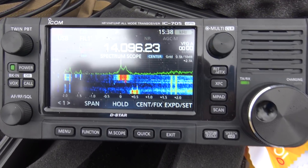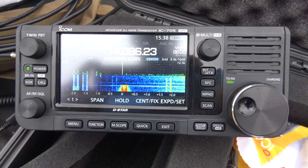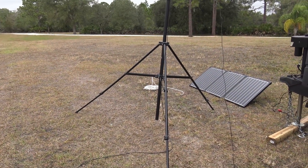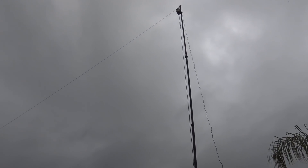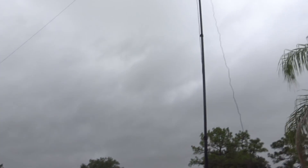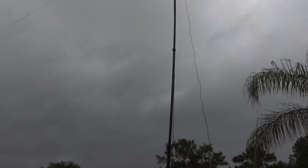Hello everyone, KJ4YZI with Ham Radio Concepts. I have my tripod here, my carbon fiber mast with my Chameleon MCOM 3 base, and there's a wire ran way over there in a tree. That's just the antenna configuration for today.